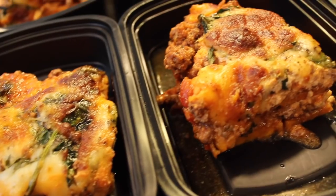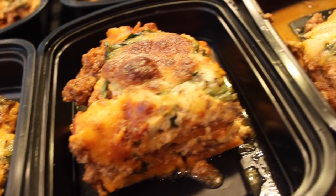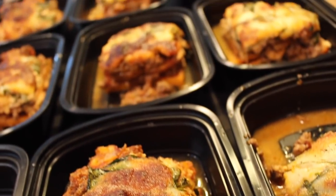Hey guys! Today we are making a delicious, healthy, low-carb lasagna. This is going to be great for meal prep as you can throw it in the freezer and pull it out any day of the week. We highly recommend mixing this recipe up with our other meal prep recipes, or you can bake this off one time to feed the whole family. So, let's get started!